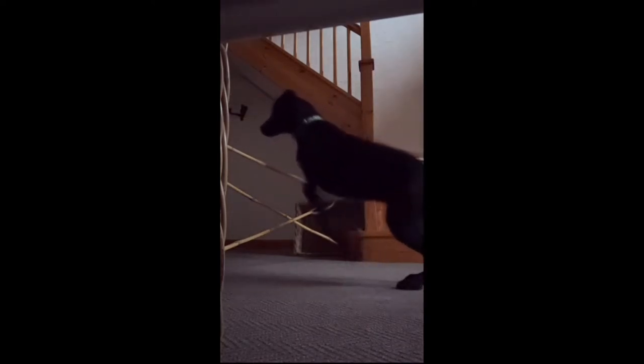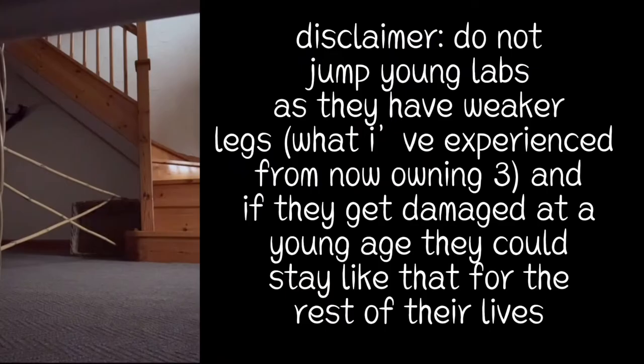I want to put a quick disclaimer: if you do have Labradors, please do not jump them properly until they're around 18 months old. That is the suitable age when you should probably be training them. I only do this once every few weeks — I do not do this every week. Just a quick disclaimer.